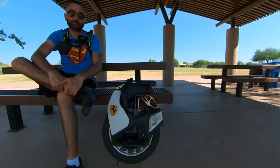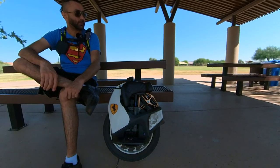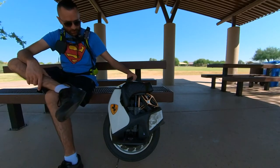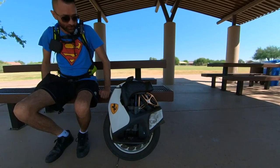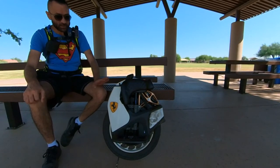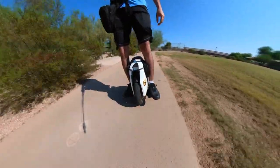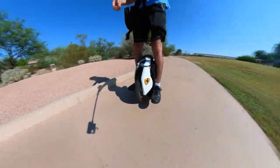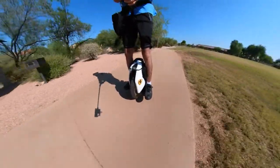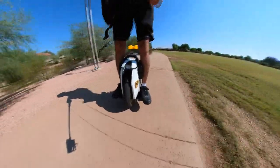I'll be honest — I do look after my wheel. I haven't jumped it that many times. I charge to 100% and discharge down to about 10% battery — I try not to go below 10%. I'll admit I haven't had many falls. I've had only slight, very light falls — on grass or at idle. So this wheel has not been crashed hard, which might be why it's still spotless.